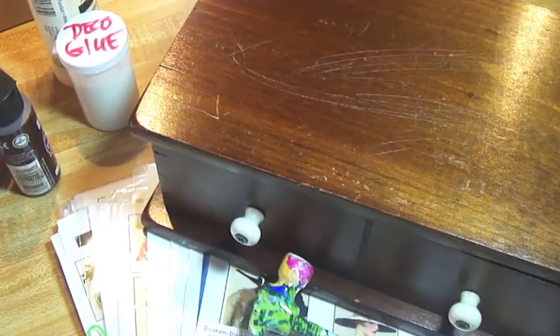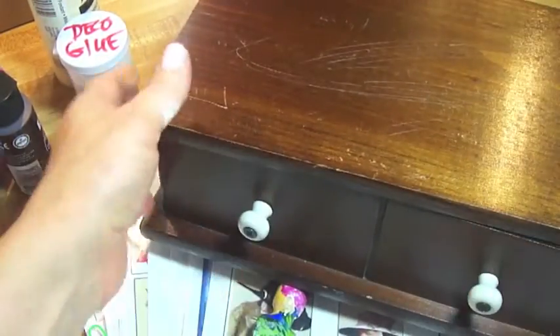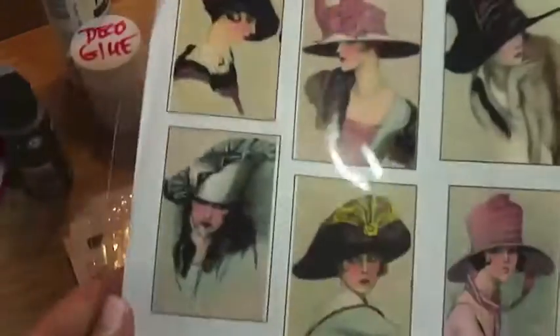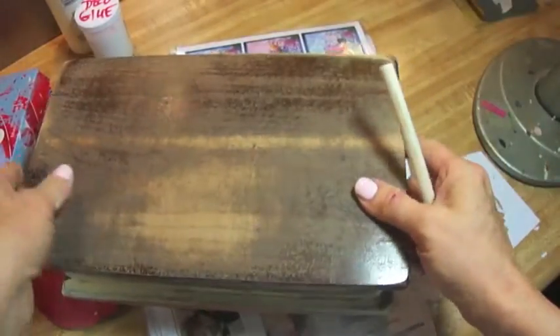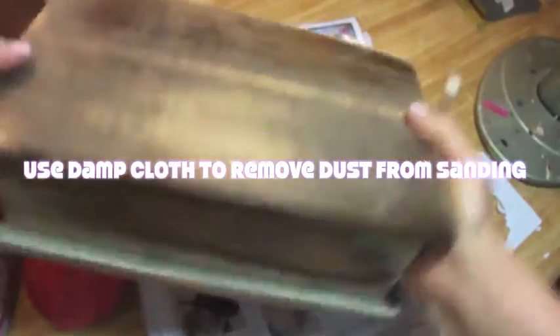So the first thing you'll want to do is sand this down and remove the hardware. One other thing — you're going to need a small container of water. I always use water when I decoupage. That sandpaper really took this down to almost bare wood in some places, and it did take it down to bare wood. That's fine.